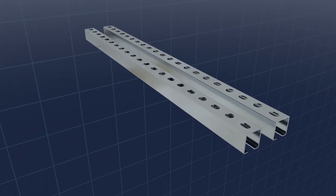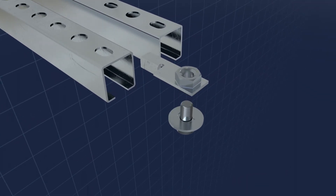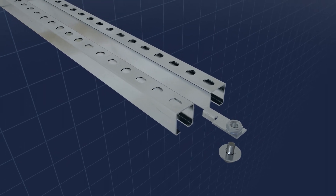With the new cramping connector, MPC and MPR support channels can simply and quickly be screwed back to back to form an H-profile. Create an H-profile within minutes.